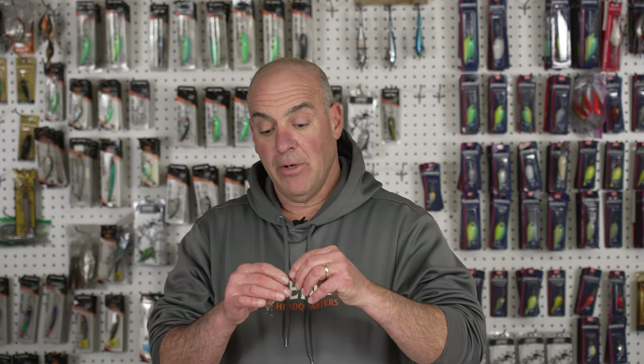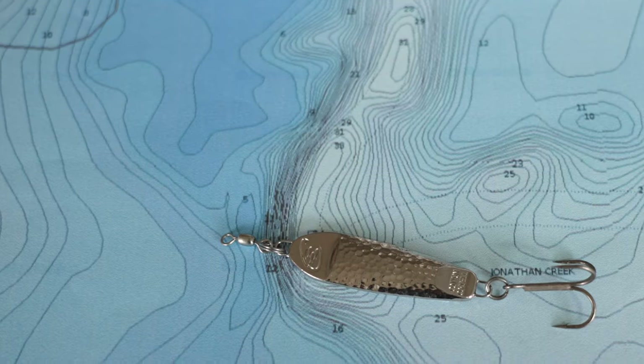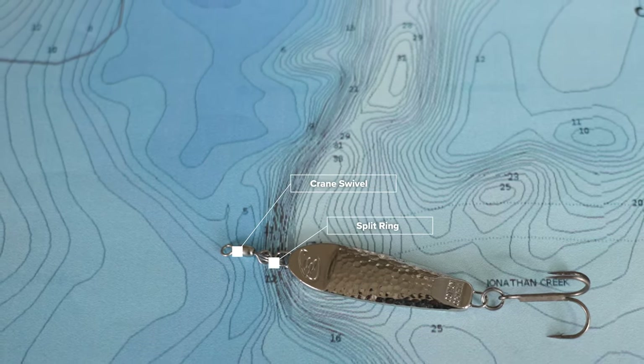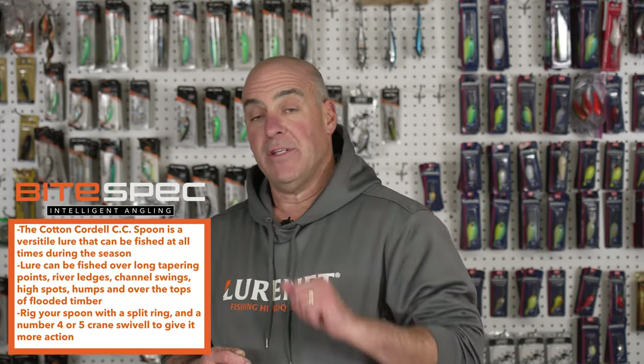Here's how I rig it. I take a split ring, put it on the top of the spoon, and then I put a crane swivel — a number four or number five crane swivel — on the split ring. This gives me a better flutter action, gives the spoon more movement, and helps it knock itself free from cover easier.